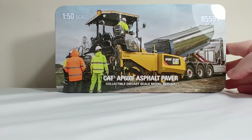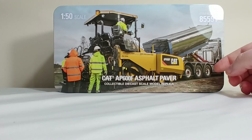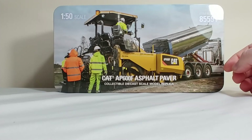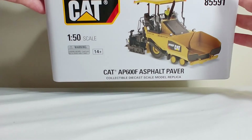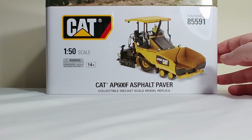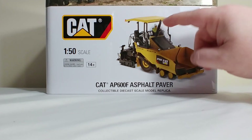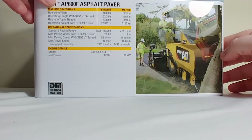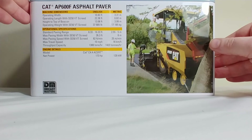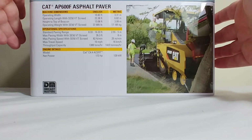Likewise, the tin for the AP600F also features a European-style scene — you can very obviously make out a Euro-style dump truck here, and again with the canopy on it as well. The side has a picture of the model, and here you can really see the different exhaust, where you can see it angled as I was trying to explain. On the back there's another good picture, and if you want to pause the video you have the specification details on screen left.